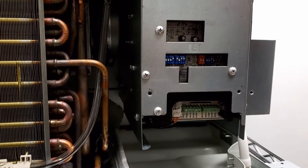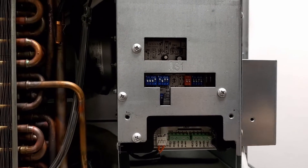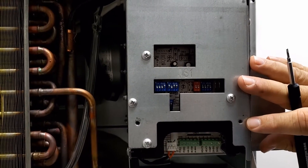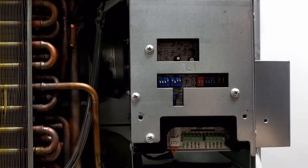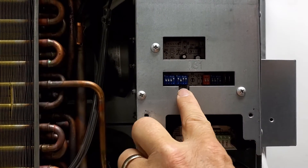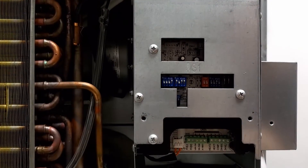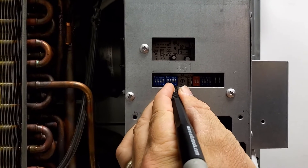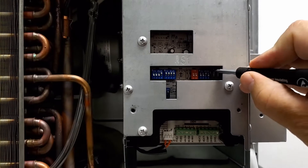Now you can access your thermostat interface panel. We'll want to convert the unit from face control to wireless or wired thermostat control by changing the dip switches located here. The dip switch labels are on the board below the switch. We'll want to change S3 to on, which is up, and S9, which is over here, to the down position.